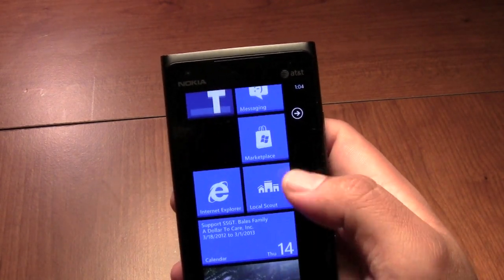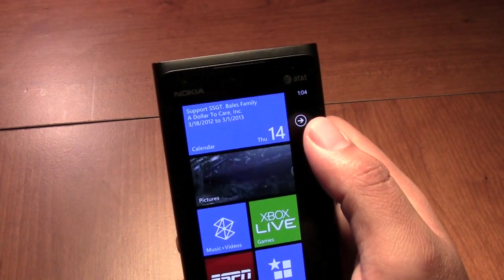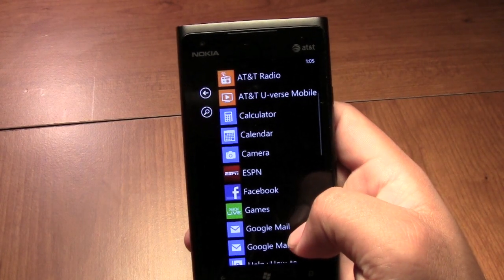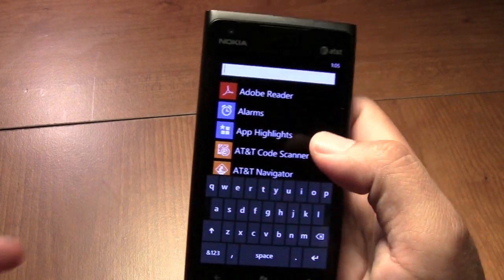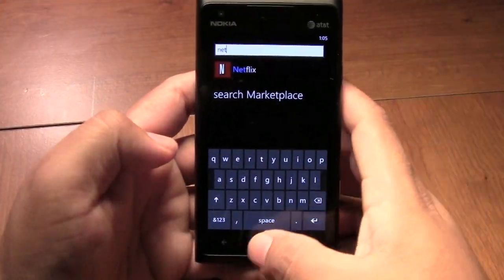But if you do too many tiles and too many things, it starts to get confusing — you're kind of looking around searching for everything. That's the only downside. But you can always just swipe over and go to your app list, which is in alphabetical order. Or you can just hit the search bar and type in the app you're looking for and pull it up.